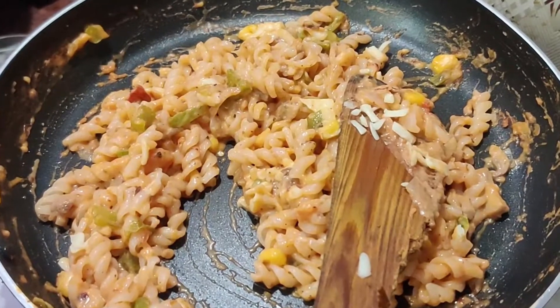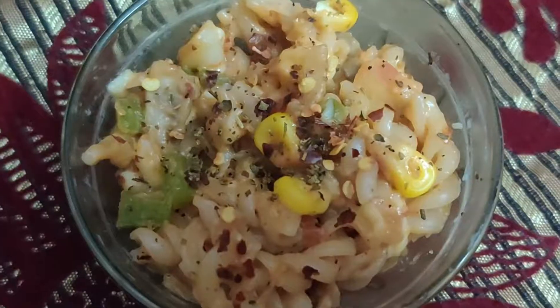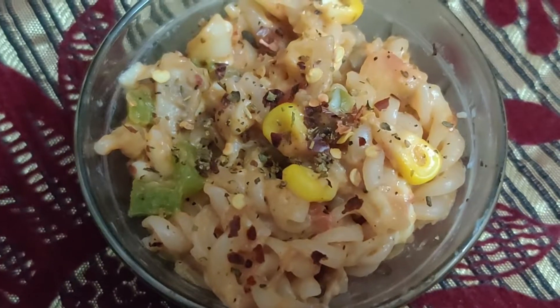If you like this video, please try this recipe and subscribe.